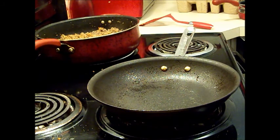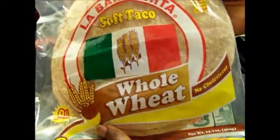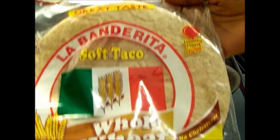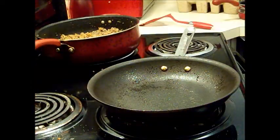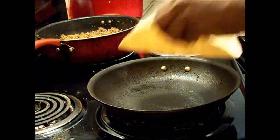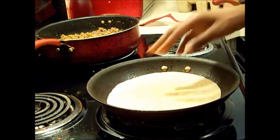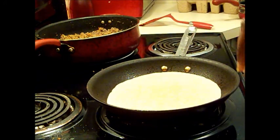Okay y'all, I'm back. I got me some whole wheat soft taco shells — I guess that's what you call them, that's what it says. I got the wheat ones, and I sprayed my pan with a little bit of olive oil spray and I'm just gonna put it in there. Y'all, I'm just guessing with this — I ain't never done it in a pan before.